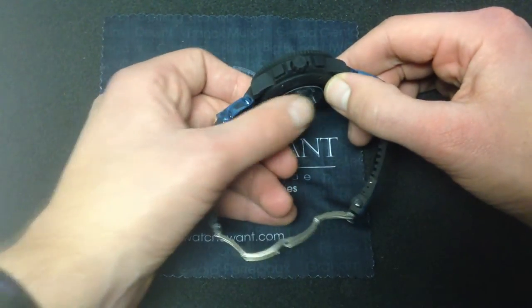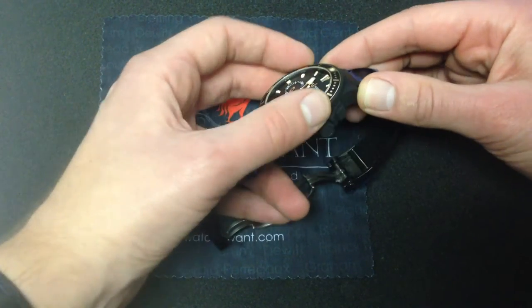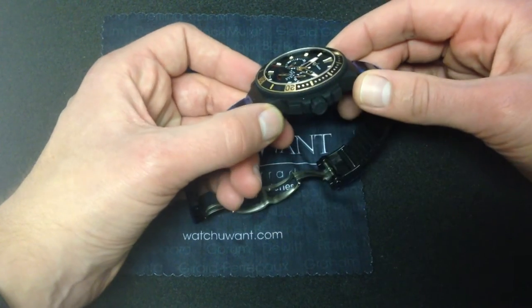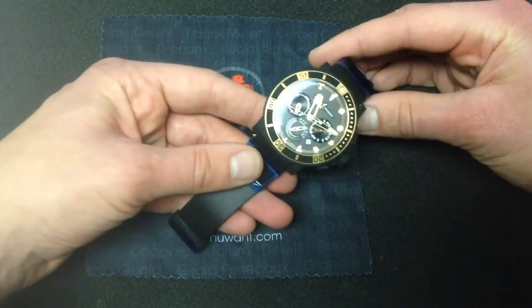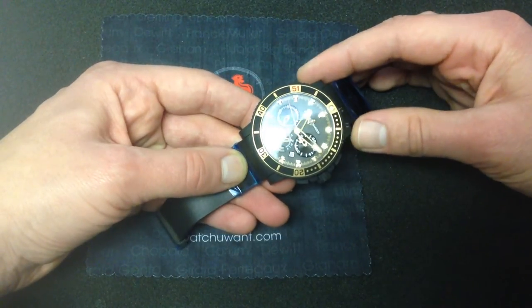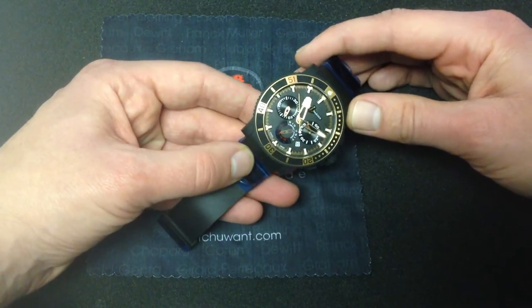The case back, short of the sapphire crystal, the pushers, the crown, the tops of the lugs, even the flanks of the bezel and the inserts between the rose gold elements of the bezel are black vulcanized rubber. It feels fantastic in the hand and on the wrist, and it complements the black of the strap very nicely — actually a perfect match, something that's very hard to do between a rubber strap and a PVD steel or ceramic case. Aesthetically, this watch is a standout, very well executed.